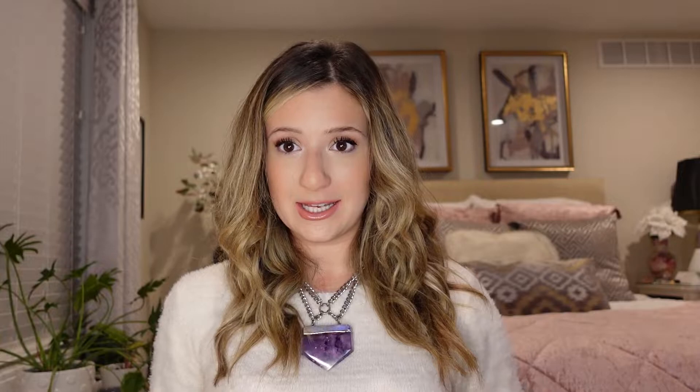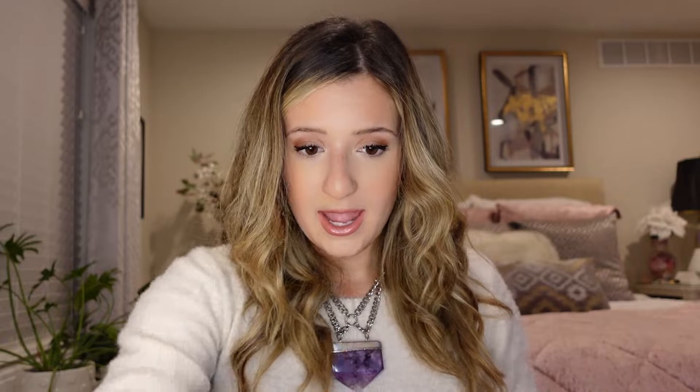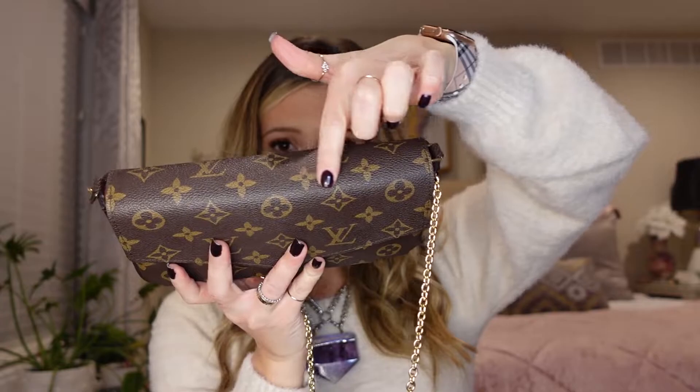Now let's see what fits in the Pochette Felici. Starting with my phone — there's still a lot of space, and the extra length on the sides does help fit more. I'm adding the key pouch, key fob, lip gloss, hand sanitizer — I did have to move some things around to get the hand sanitizer in — and the mascara. It is pretty stuffed at that point, but it does close.